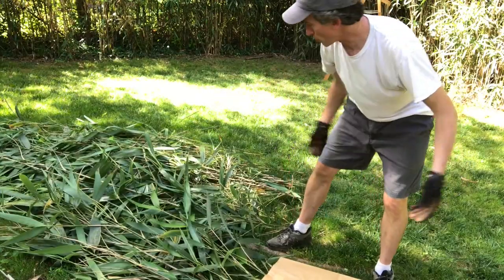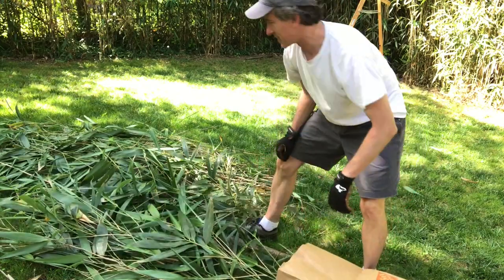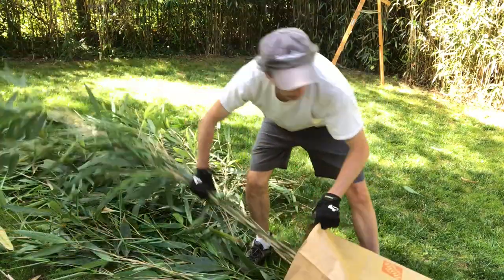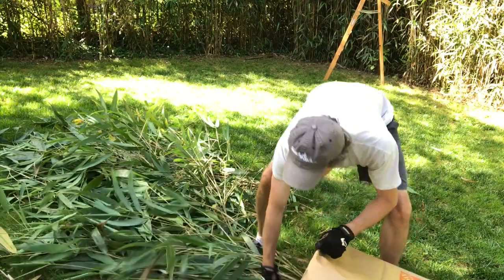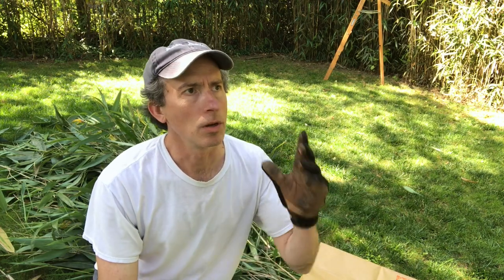This could go a bit smoother, but you kind of get the idea. I'll go ahead and finish up this bag and show you what it looks like when I'm done. It's not very heavy — you can just put it out for the trash that comes in two days for me, so I'll have it ready to go.